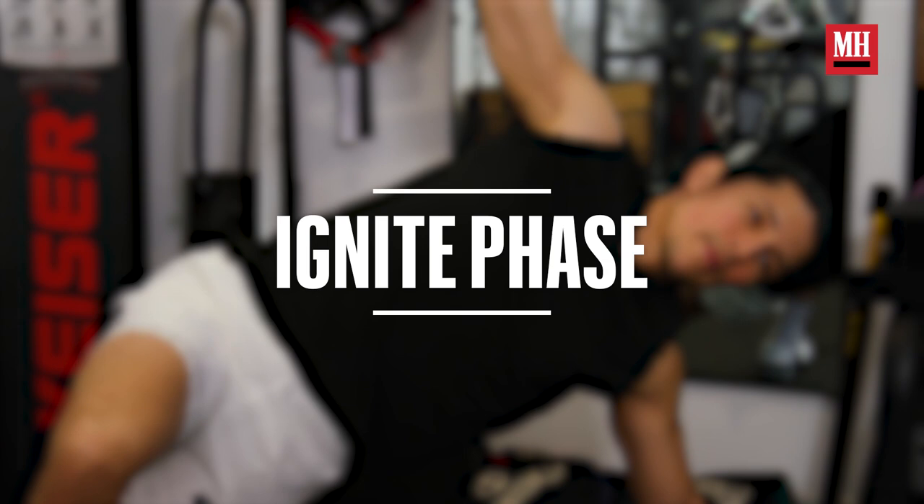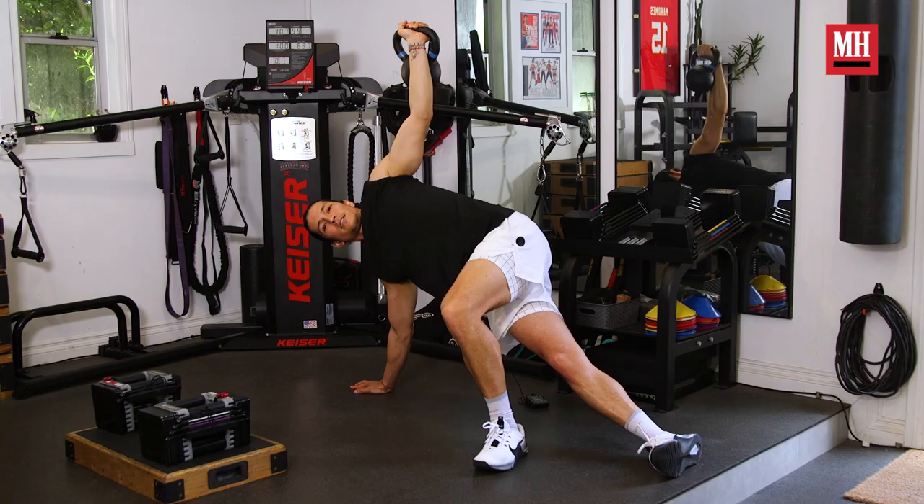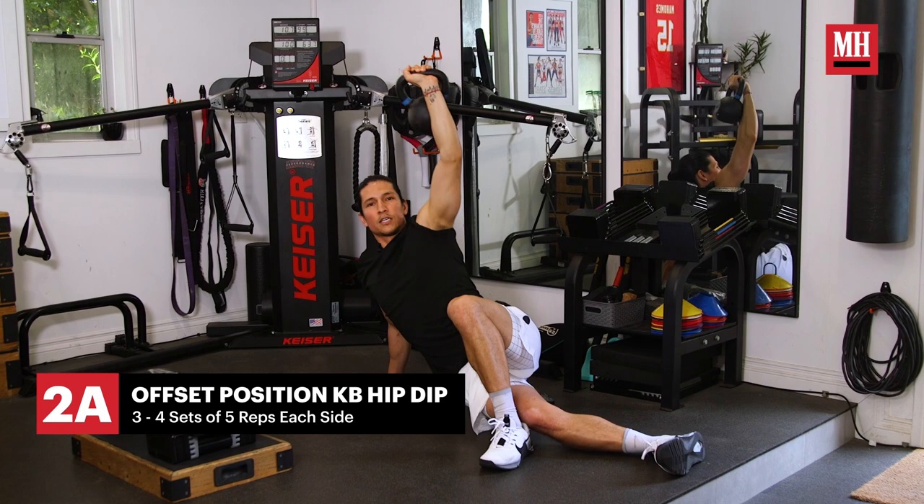We then transition to ignite, which is where we activate the rest of our body and really prime it to perform at its peak capabilities in the workload phase. This is where we start to get those muscles activated and ready to work.